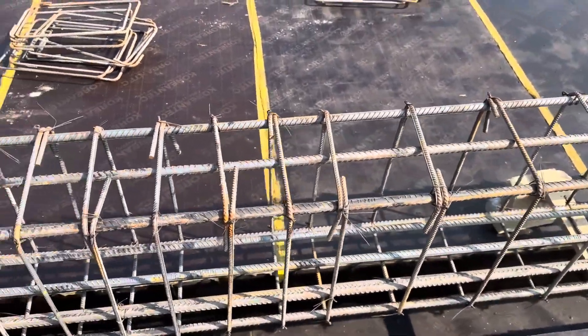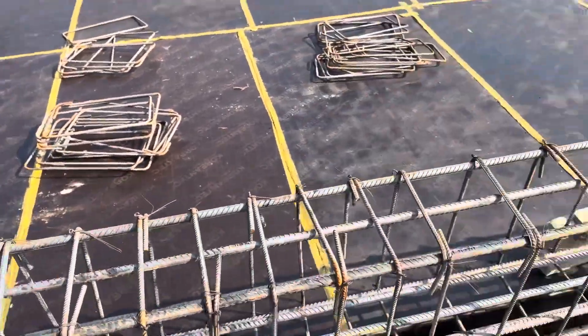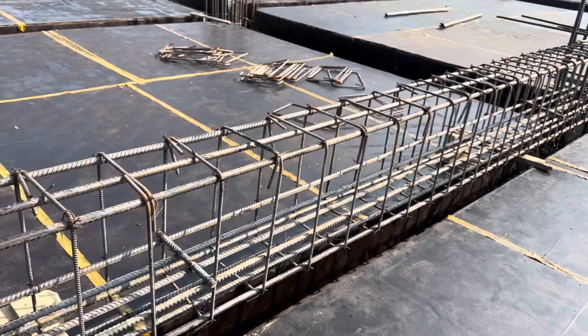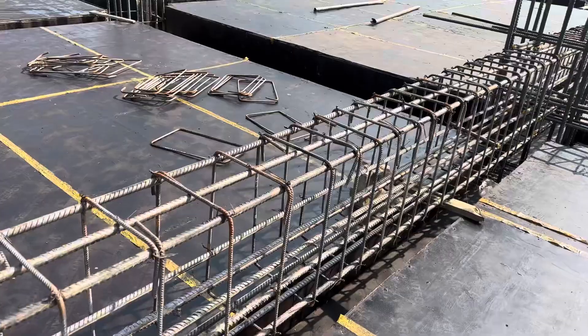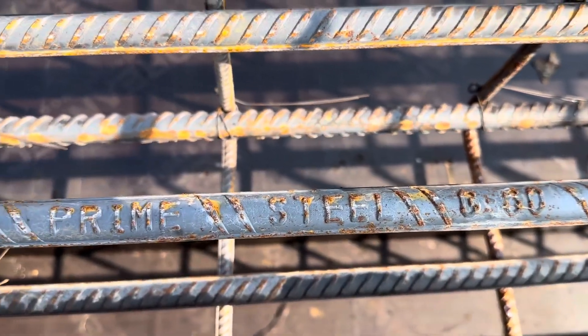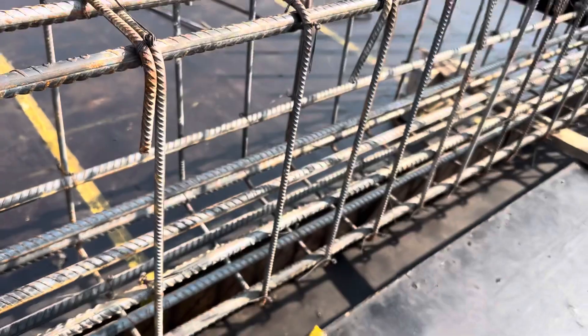This beam is 15 by 24 inches, designed for a seven story commercial building. You can see the cross-section here, and this is the long section. As we discussed, they are using grade 60 steel rod — look at here, this is grade 60. The diameter is 20 millimeter for each steel rod.